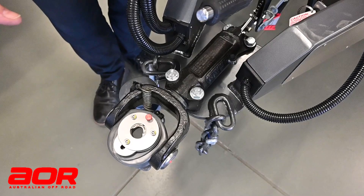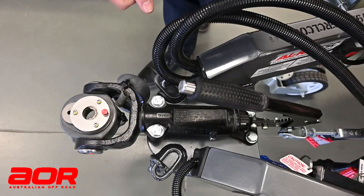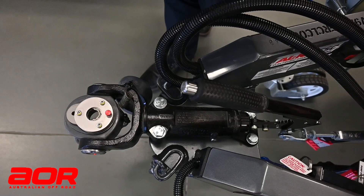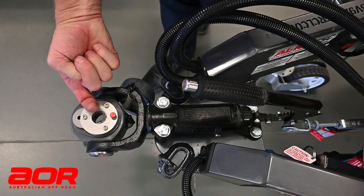The '35' in DO35 stands for a 3.5 tonne braking capacity on that hitch. That pin-hitch combination will withstand 3.5 tonne before it would let go. Considering the van is only ever going to be at 2.5 tonne — you shouldn't go over — but that's the sort of weight frame we're talking about.